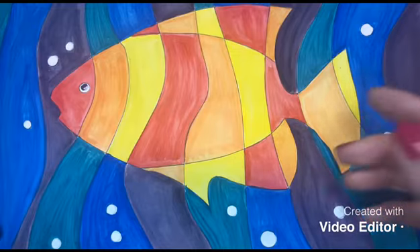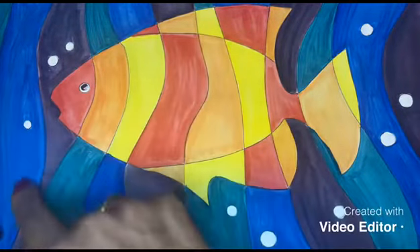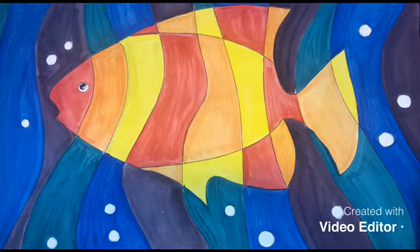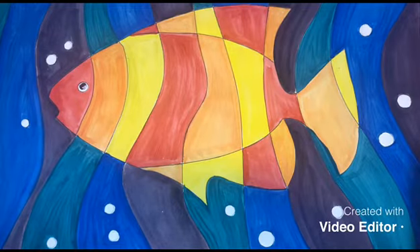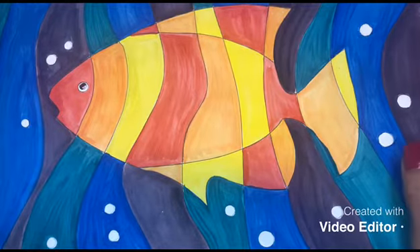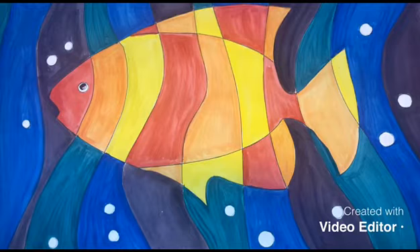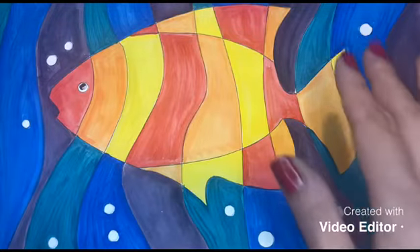We have our cool colors that are blue, violet, and green. Let's refresh a little bit on what warm colors and cool colors are. Warm colors are all the colors that make you feel warmth — like the sun, like light, like fire. They also invite you to feelings of happiness and excitement.